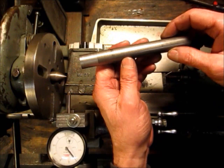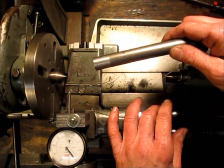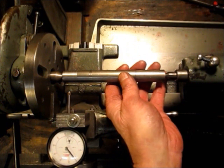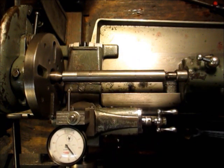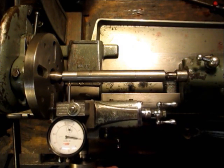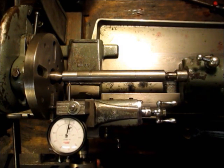I had the shoulder cut on the test bar and I have the dial mounted, so I'm just going to set this in between centers, snug it up, bring my dial in and zero it on zero.